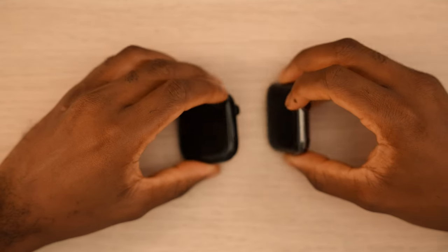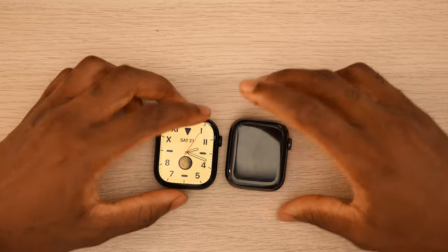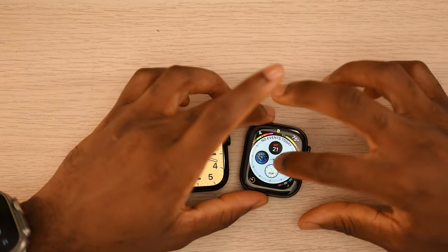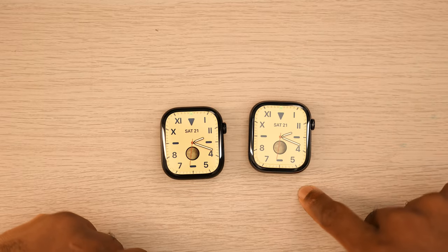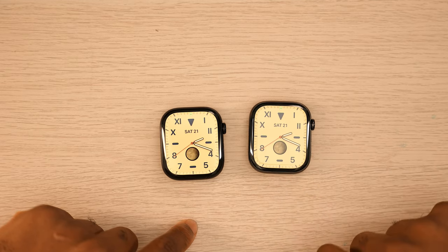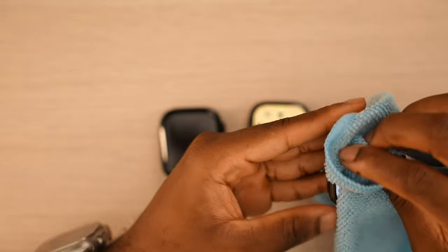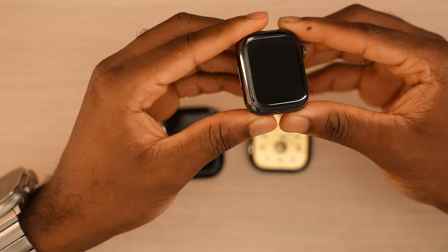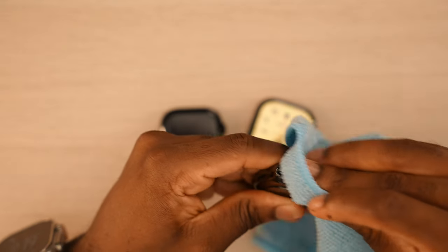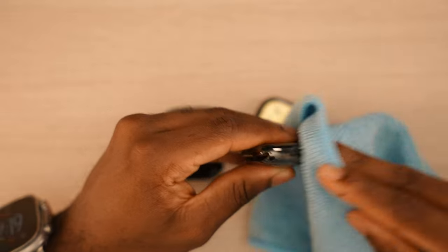Another difference between the aluminum jet black and the titanium slate: the aluminum has Ion-X glass. The big advantage of going with the titanium Series 10 over the aluminum jet black is that you get the sapphire crystal display on the titanium, which equals scratch resistance. Bringing in my Series 7 stainless steel — this thing is in pristine condition since day one with no scratches. Stainless steel is prone to micro-scratches but even from a distance it still looks clean.